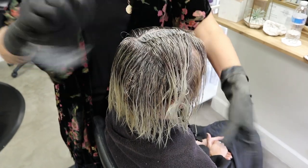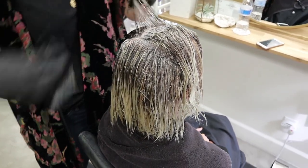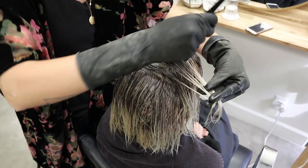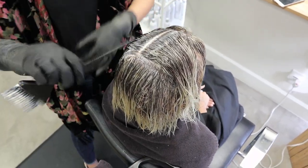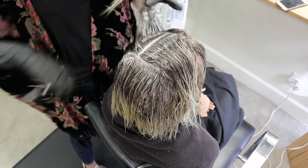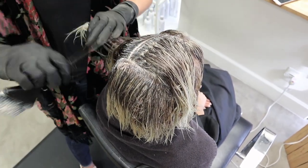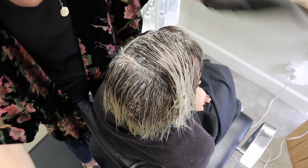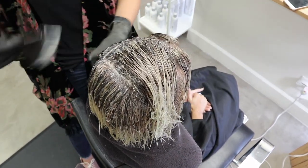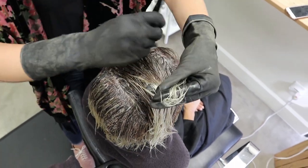I finished up the back and now I'm getting around to the front. I actually sectioned out her hairline — I'm only gonna dab it on at the last 2-3 minutes. So I'm just doing this top section. If you're gonna do kind of that front money piece, you want to section out beforehand because otherwise it can get really messy. I'm just applying it through to this front area, and then we'll dab it almost when we're at the shampoo bowl for that last few seconds.